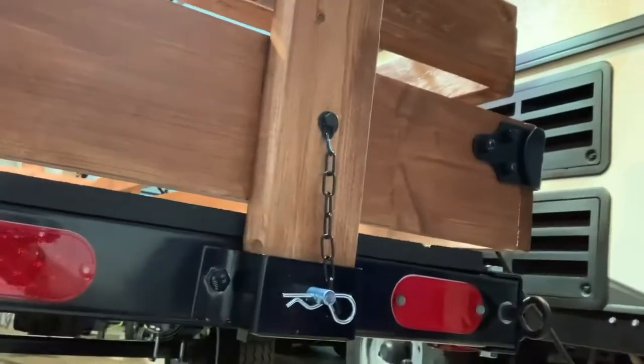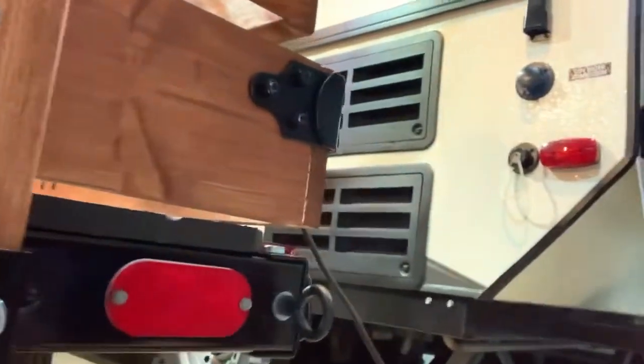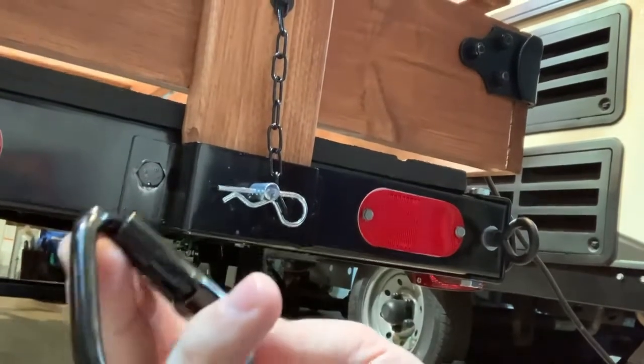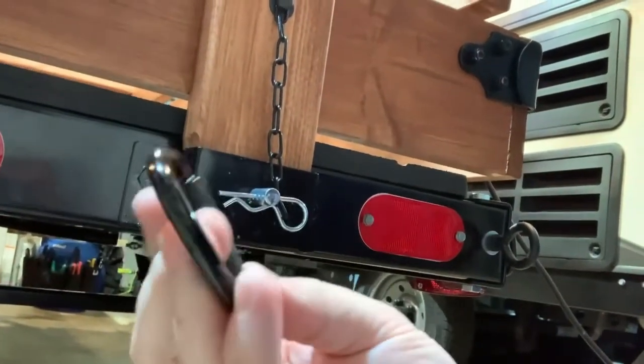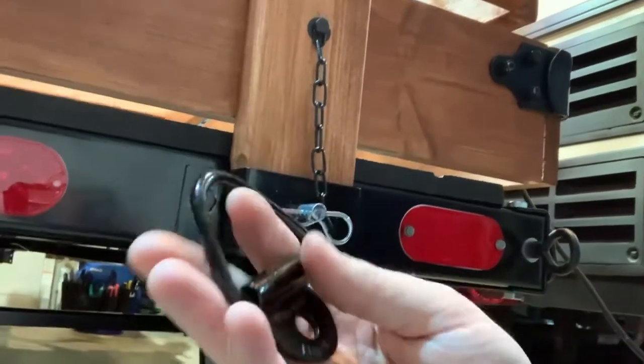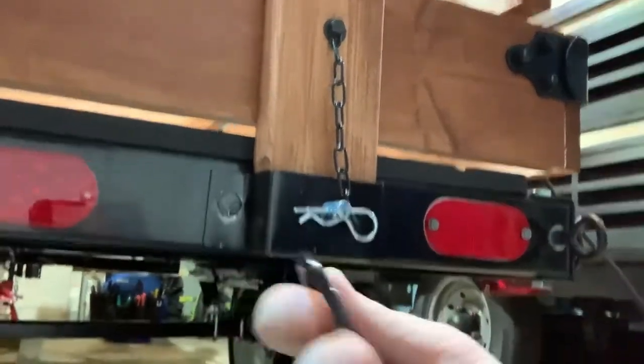It kind of gives it a good look and there's some function to it, which is what I'm all about. The other thing I wanted to show you is I got a pack of these surface mount tie-downs on Amazon — there were 10 of them for about 15 bucks. They have a thousand pound working load limit and a 1600 pound breakaway limit, and I've mounted some of those on the sides of the frame because I intend to use this for the boat as well.